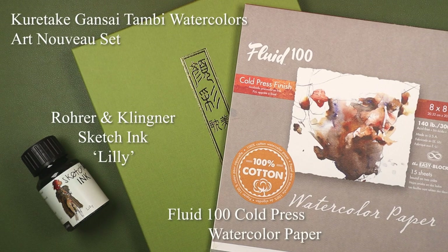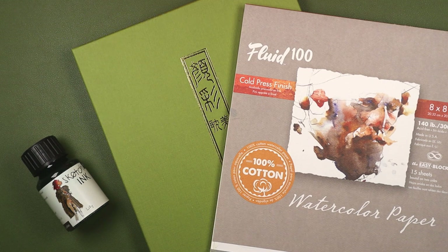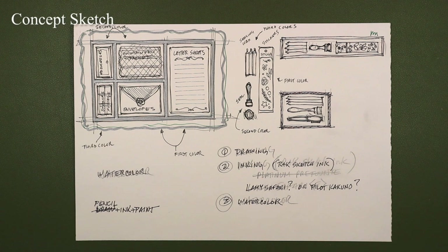I am stoked. Not only is this another painting session, it features Kuretake's Gansai Tambi Art Nouveau Watercolor Set. It also turned out great, if I do say so myself.